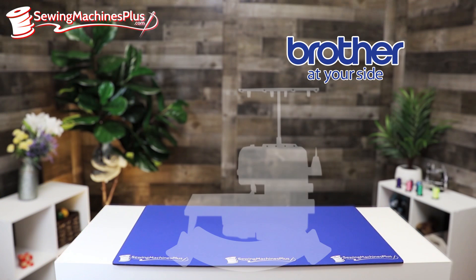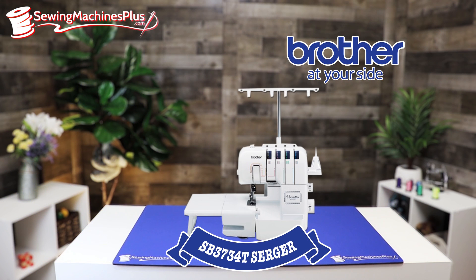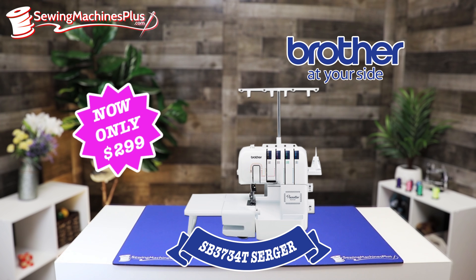First up, the Brother SB3734T Serger. This is a very affordable, easy to use, and easy to thread serger — only $299.